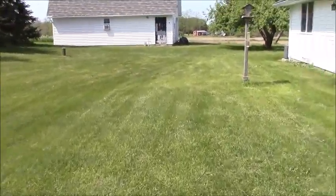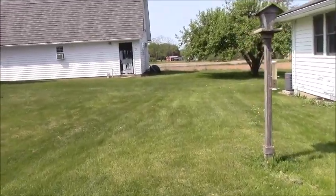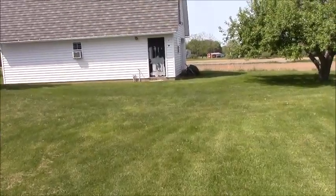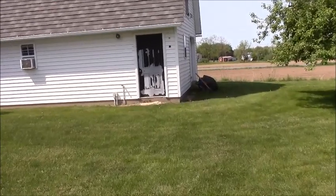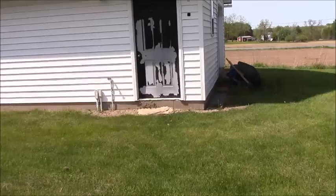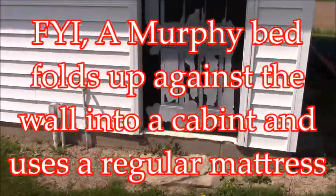I started a new project. You saw that project a couple weeks ago where we did that bedroom — stripped the wallpaper, painted the walls, put the new closet doors and did some electrical wiring. Well, we've decided we want to put a Murphy bed in there, so I bought a Rockler Murphy bed kit.